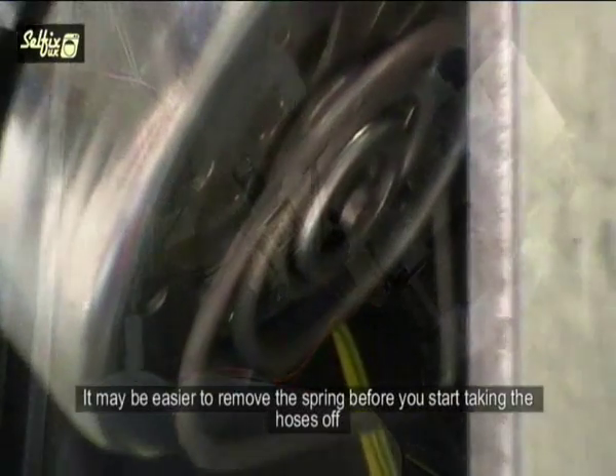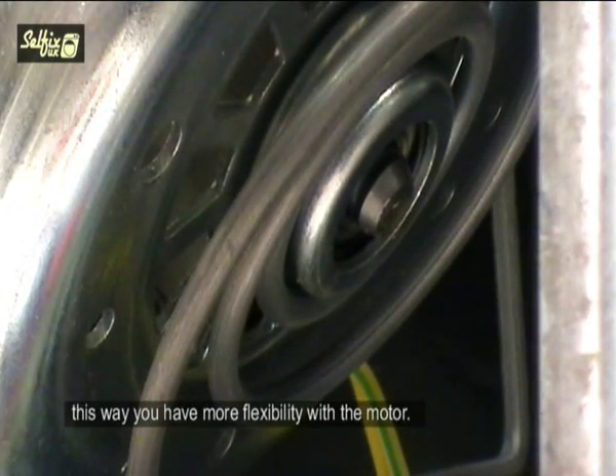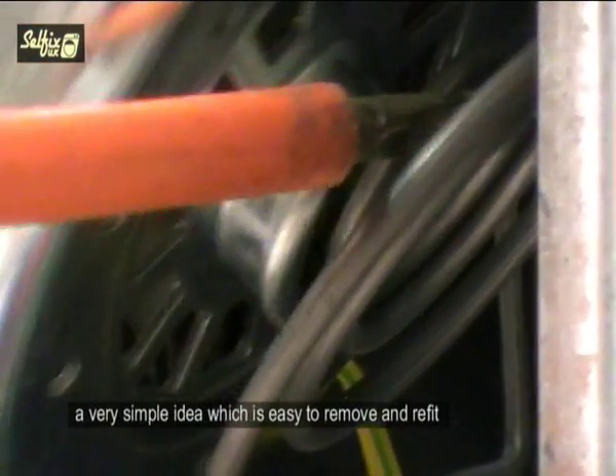It may be easier to remove the spring before you start taking the hoses off, as this way you have more flexibility with the motor. The centre hose is no problem but the rear hoses are a bit harder to get at. As you can see, the spring mount is just pushed onto the rear of the motor — a very simple idea which is easy to remove and refit.